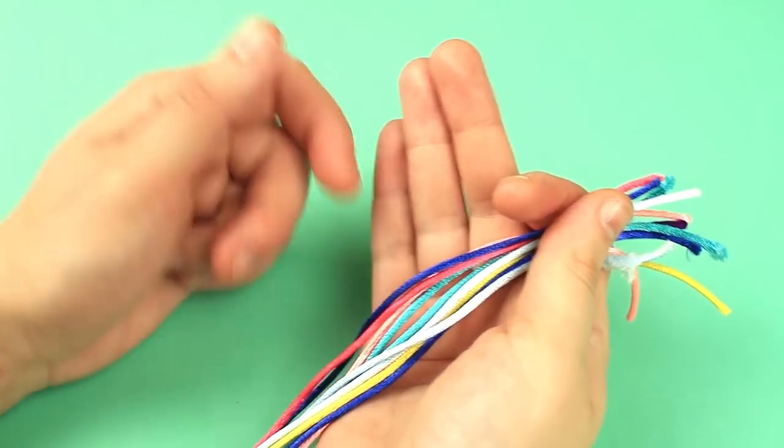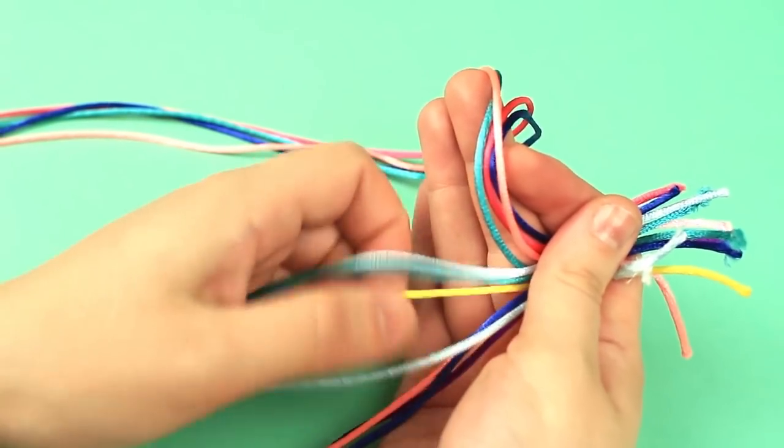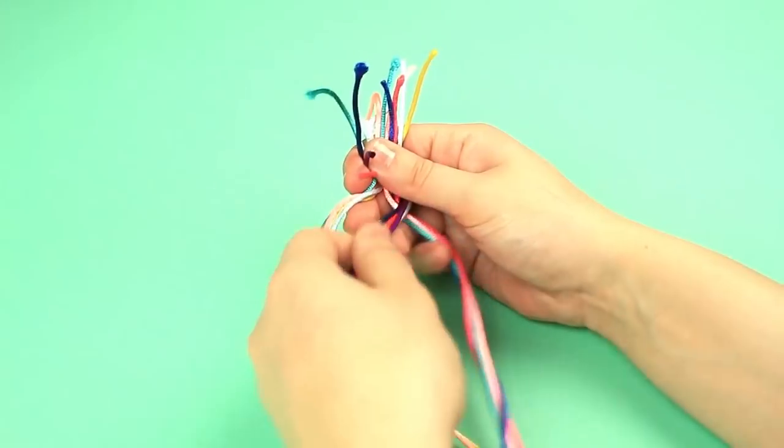Take 12 multicolor cord pieces and split them into three equal parts. Braid it.